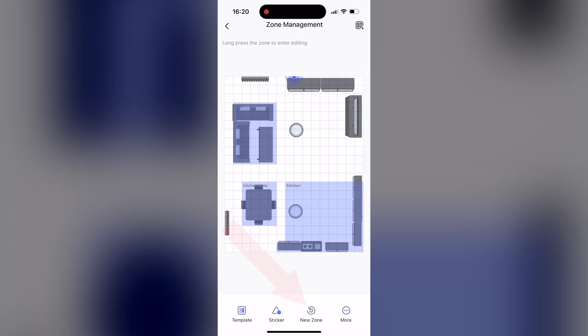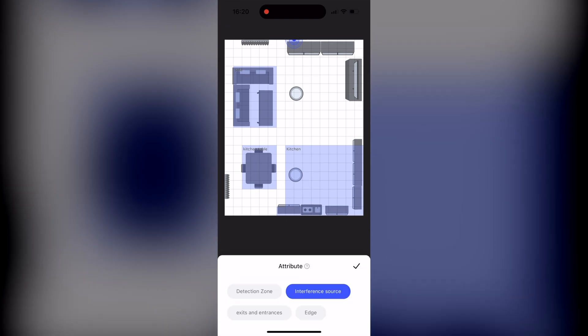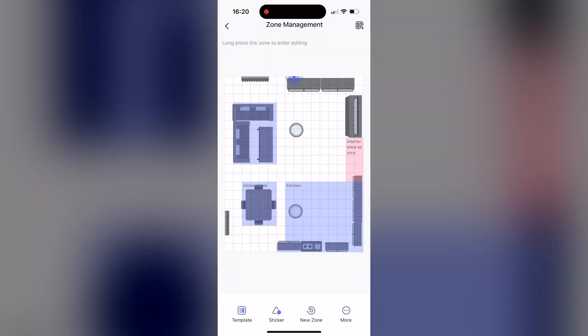One more warmly welcomed new feature that was missing before is that you can now set an interference source — in other words, a zone where something is moving but you want to ignore it so it won't trigger the occupancy sensor. You can set that feature for moving objects that are not humans, like curtains moved by the wind or fans. To set such an interference source, you can use the built-in zone editor in the Akara app.